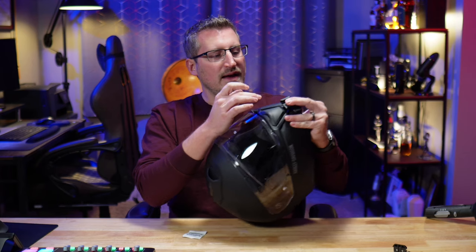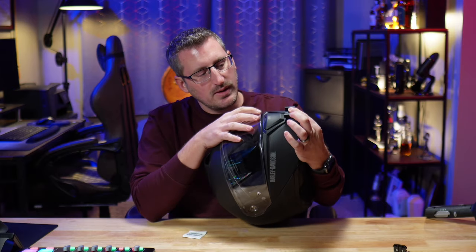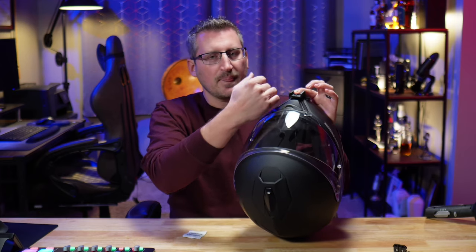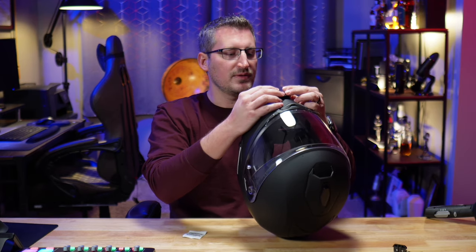You also want to make sure that the adhesive is not going to have any gaps where it mounts to your helmet. Just go ahead and test fit it, look around, make sure there are no gaps. If there are, you're just going to take a hair dryer and make sure you get those gaps filled — it'll heat up that adhesive and fill in those areas.